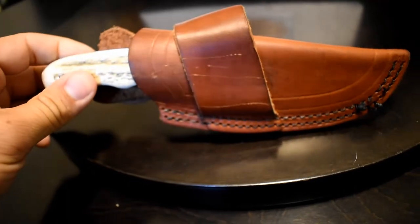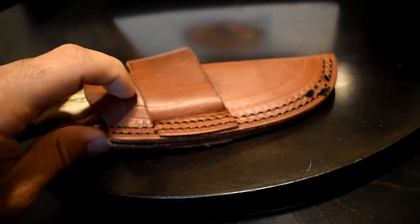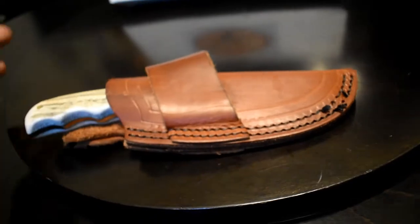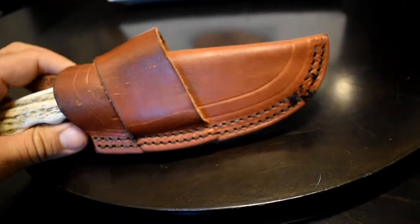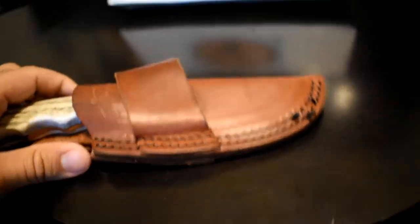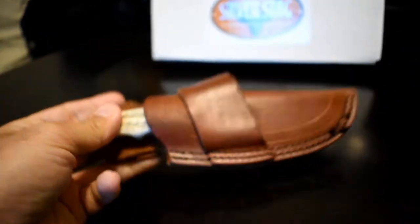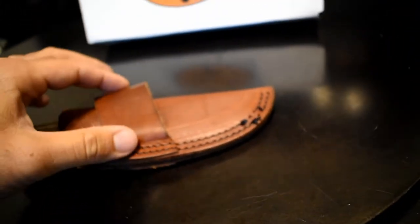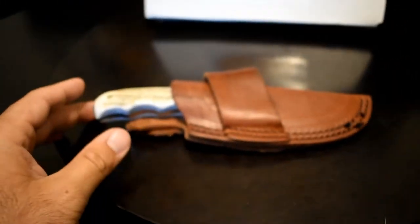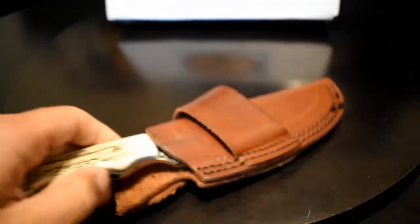Another thing is this sheath — it's kind of designed for Scout carry but it only has one belt loop. When you have one belt loop like that, your pants' belt loops are spaced out so far that there's a lot of room where it'll move back and forth on your belt, which is annoying. I prefer two straps — that would be ideal. It's not been a big issue but I'm just letting y'all know.